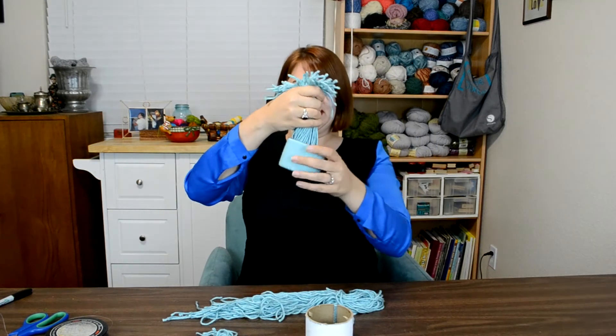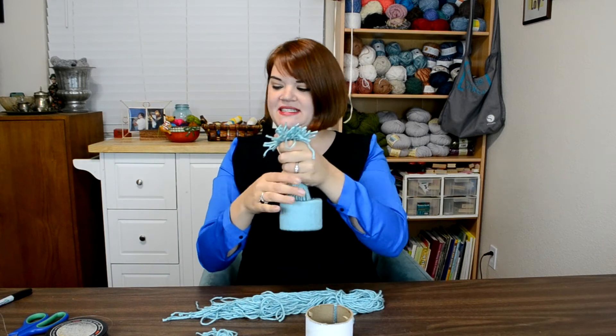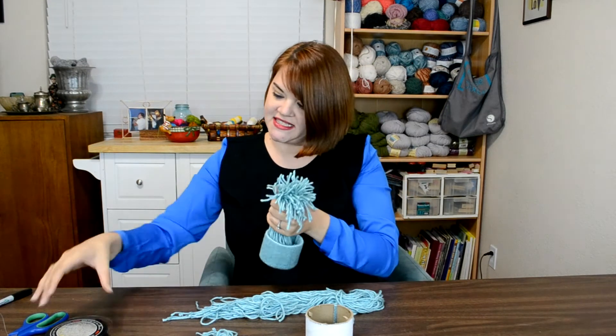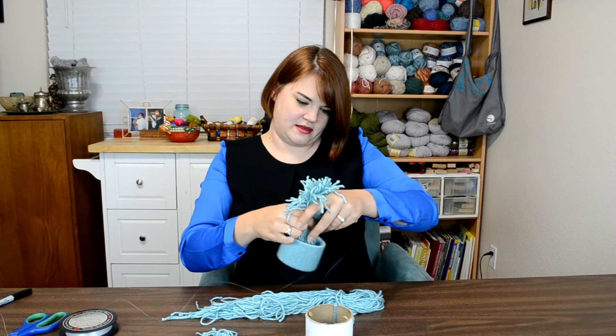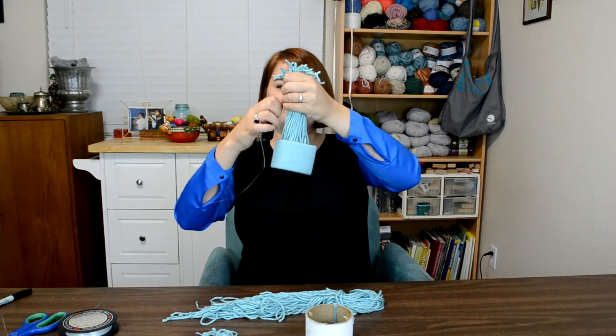With that part done, here's what our hat will look like. Now I'm going to take a piece of fishing line and tie that around my threads. I want it to be tall enough that it'll look like a hat.